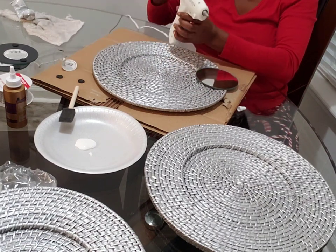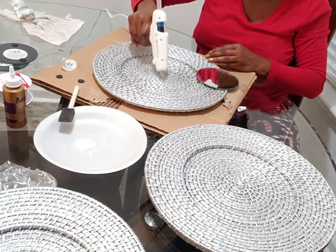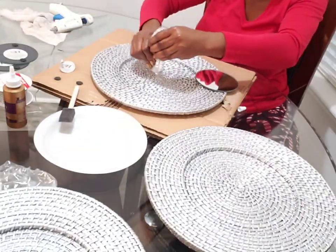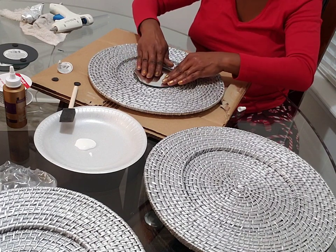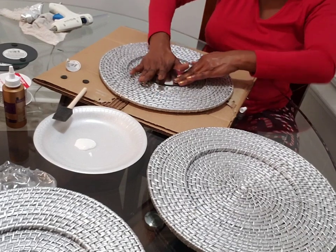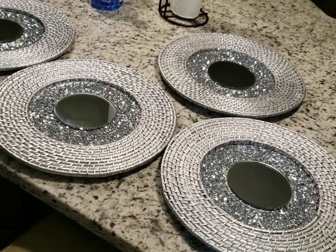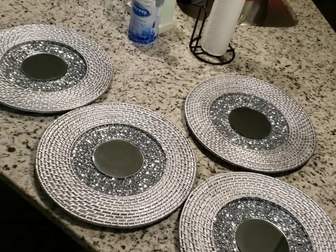After I added the mirrors to the center, I weighed them down and let them dry for about 12 hours. After they dried, I went ahead and put some silver glitter in the center. And this is the end product.